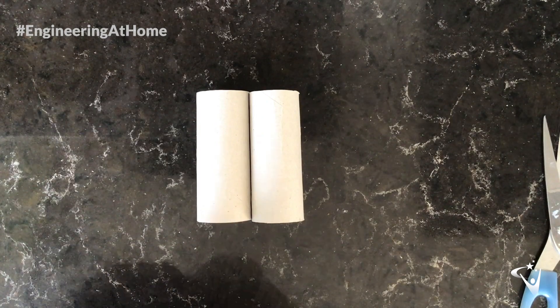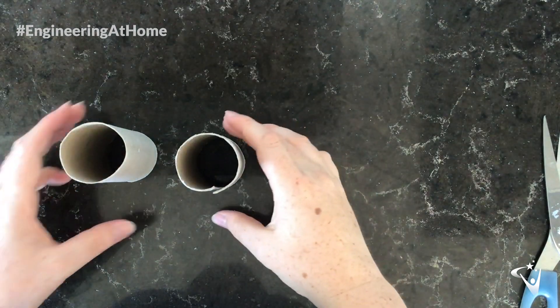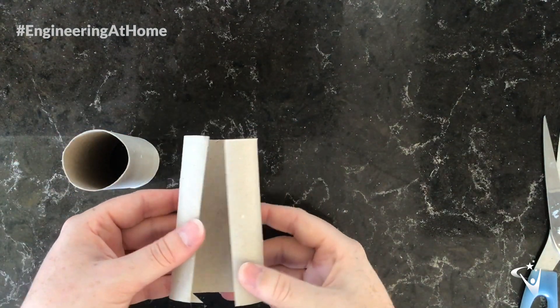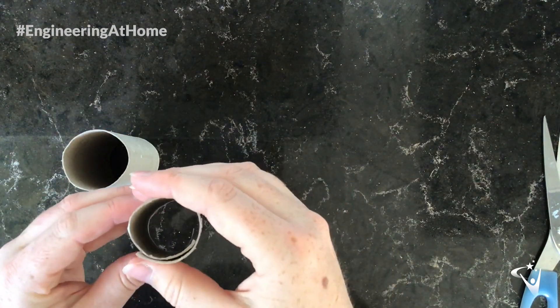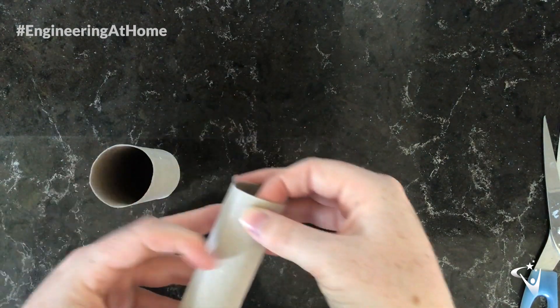We're going to start by making the launcher. First of all, take your two cardboard tubes — they'll need to fit inside each other. What I've done is I've just made a slit down one of them, then roll it so it's a bit smaller, check it fits down, and stick it together.